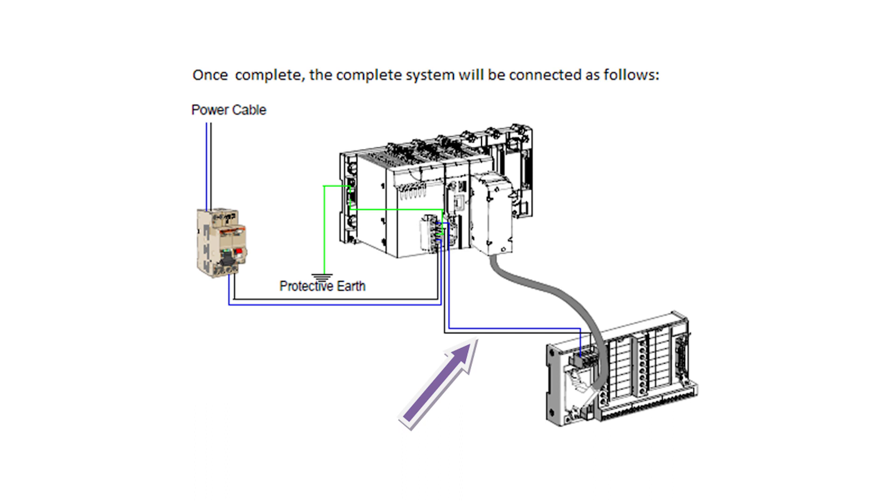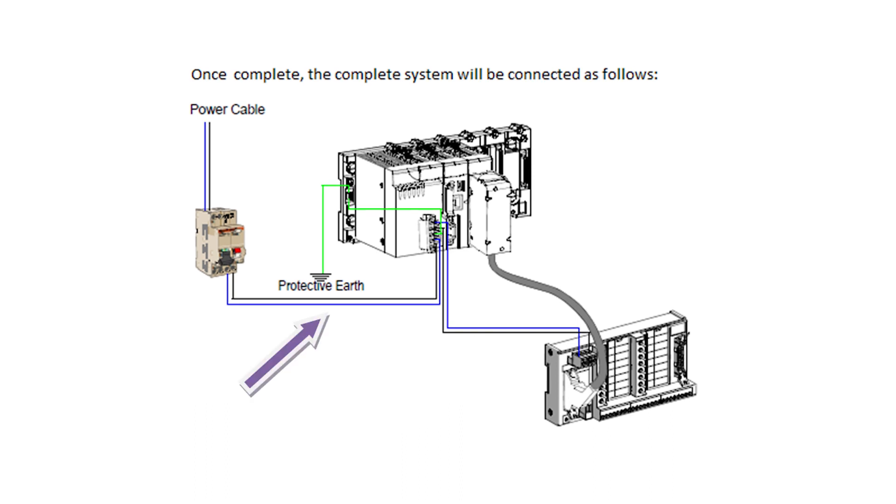Connect the simulation module power supply inputs to the power supply module output, and finally connect the power supply inputs to a main supply of 100 to 240 VAC.